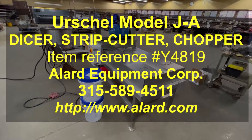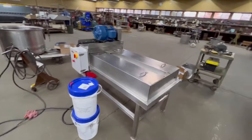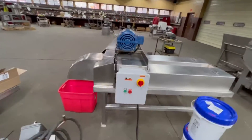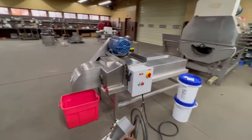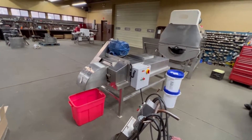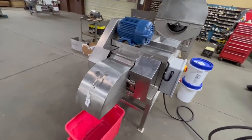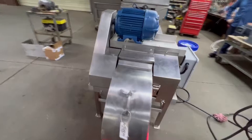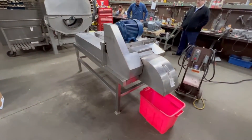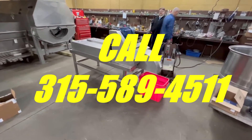This is Allard item Y4819. It is an Urschel model JA Dicer. It is currently set up as a two-dimensional cutter, set up for half-inch cuts. There are lots of change parts available for these. If you have any questions about what this machine is good for or what it can be set up for, give us a call at 315-589-4511.